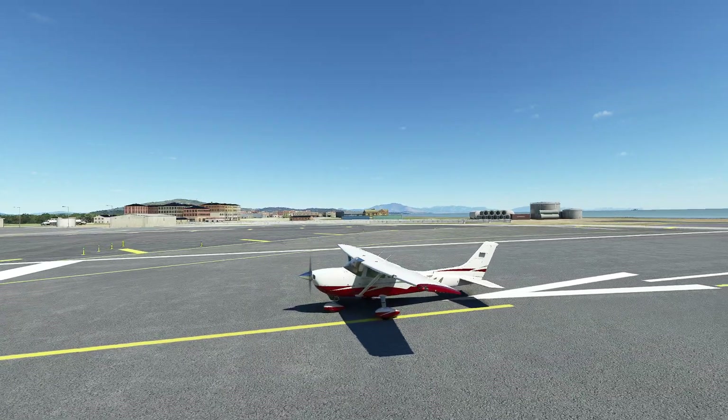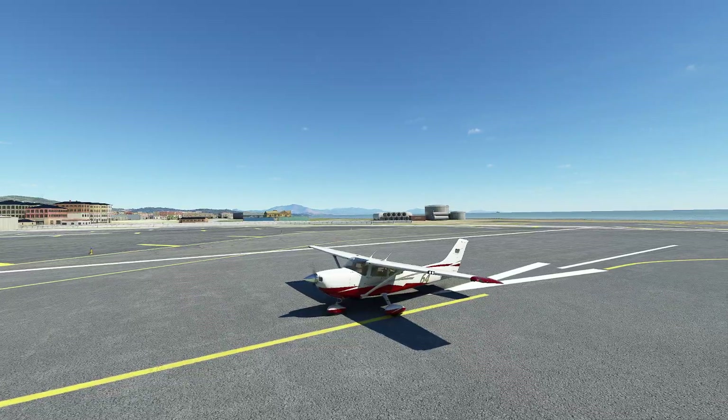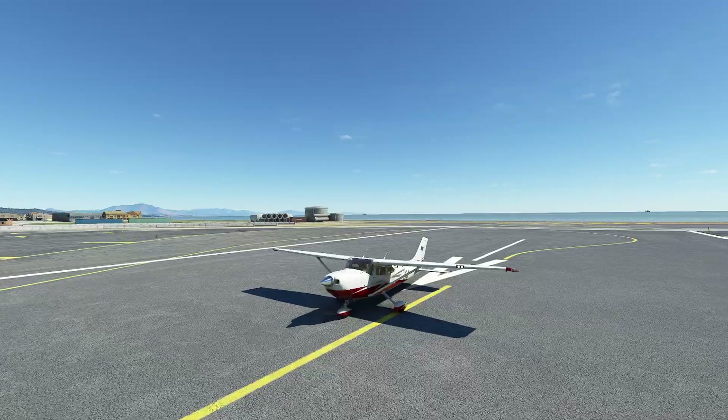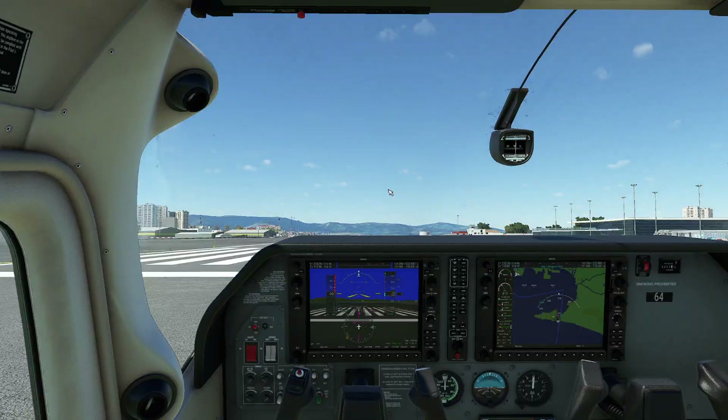Hello everyone. In today's video we're going to be taking a look at turbocharged aircraft, specifically those that are turbo normalized. The aircraft I chose for this demonstration is the Cessna 182T, which works really well for us because it has a very strong turbocharger. So let's go ahead and get started.